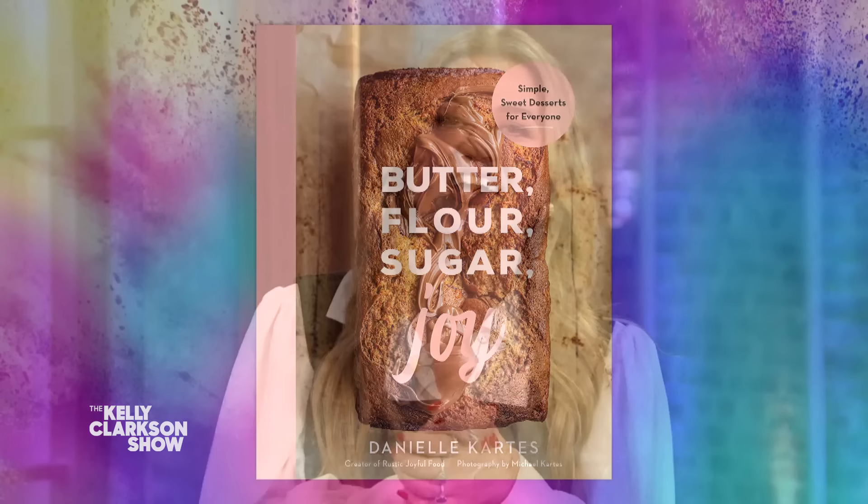Welcome back everybody! It's a good day because for the first time this season we have one of our favorite cooks in the house and she's ready to teach us how to make the perfect fall treat. Her newest book is called Butter, Flour, Sugar, Joy and it's out today. Let's welcome back to the show, Danielle Carden.